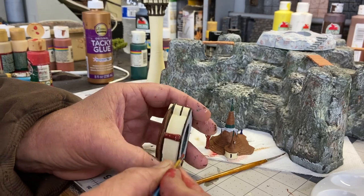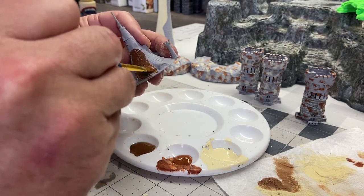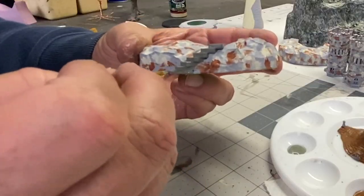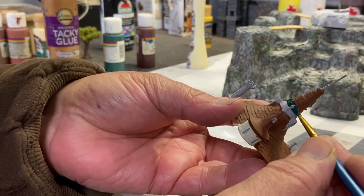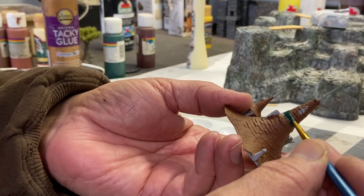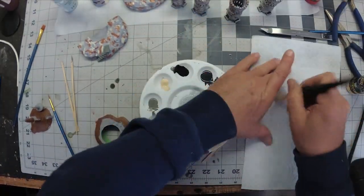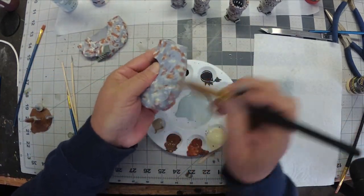I'm going to skip most of the paint work here and just show you a few little areas that I painted, because this was rather tedious and I don't think it's fun to watch. All of my 3D printed pieces are going to get a dry brushing of granite gray, and then we'll apply a wash after that.